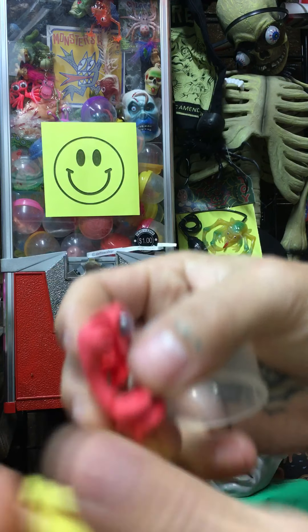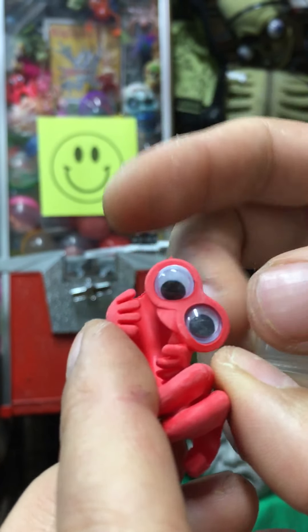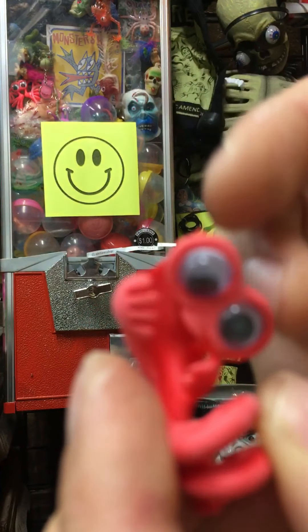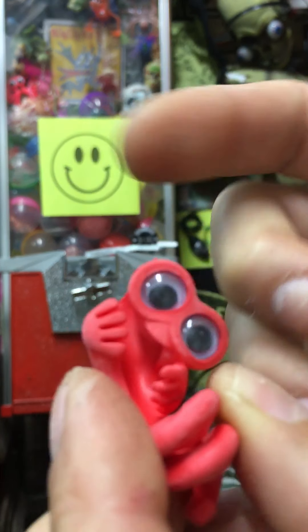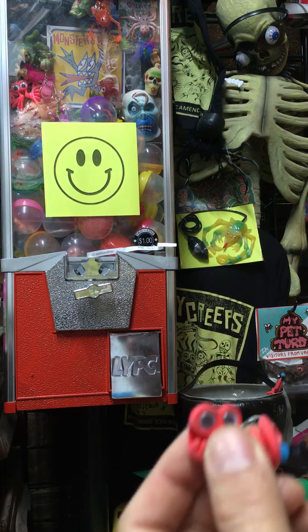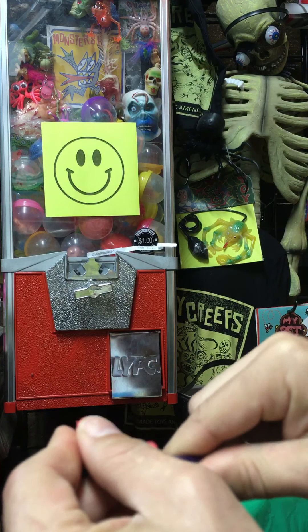One of these little pencil topper guys. It's got a lazy eye, kind of glued in crooked — it's funny. I popped it back in; they pop in. Let's get him on it. Whatever they are, it's a weird little creature.